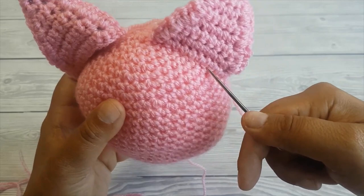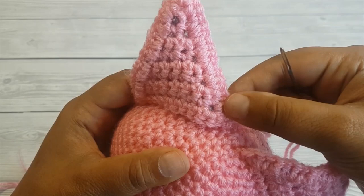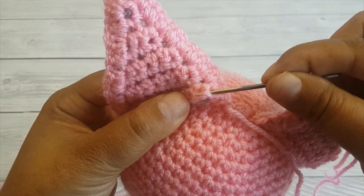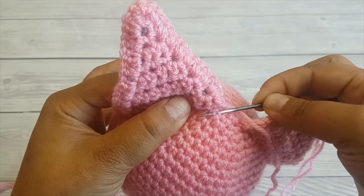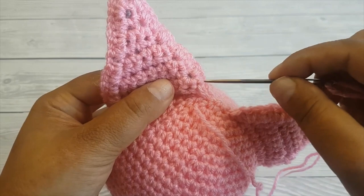Start by inserting your hook right where the ear touches the head and insert it underneath. Then we're going to insert it in between the stitches of the ear — right there, this loop right here — and then back into the head and underneath the stitch. It's okay to leave a long loop in between like that because we'll be pulling the tail later on. Now go back to where the next stitch is and underneath.